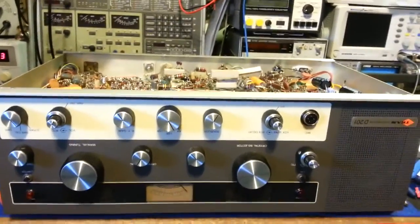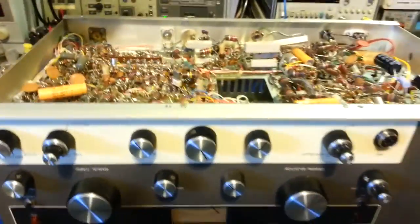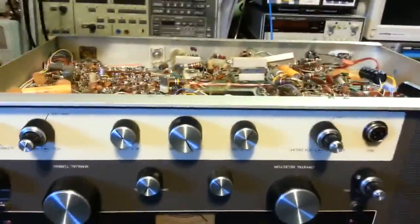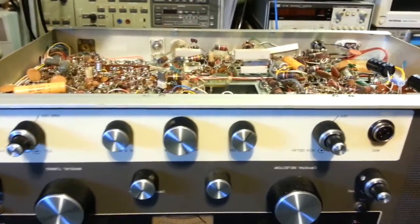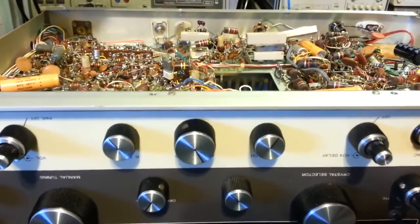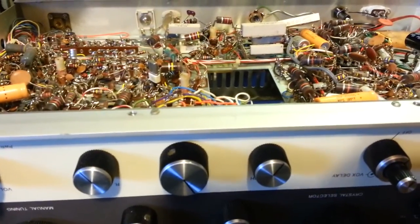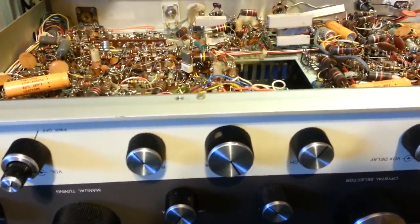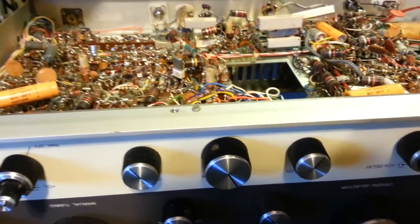Quick little video on this Tram D201 - this is an original hand-wired radio. This radio was sent in for restoration, and the main reason it was sent in was that all of a sudden AM had disappeared. It's a fairly common problem, so I want to go over what the problem is, the common cause, and some suggestions.